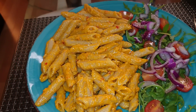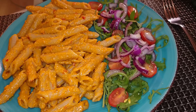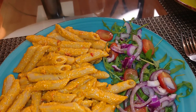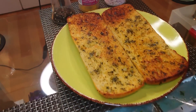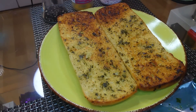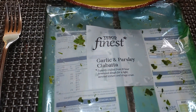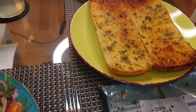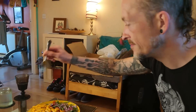That's whole wheat penne — wholemeal penne. And we've got rocket, baby plum tomatoes and red onion with a bit of Sainsbury's vegan French dressing — very low calorie. Some of you have said that you haven't been able to find it: this is Tesco Finest garlic and parsley ciabatta. As you can see there, clearly marked vegan — it's absolutely delicious and very substantial.